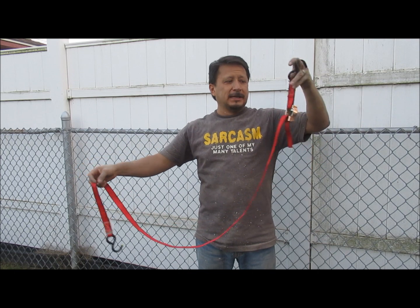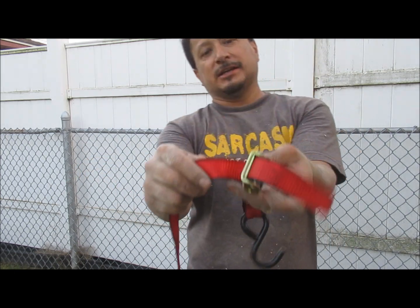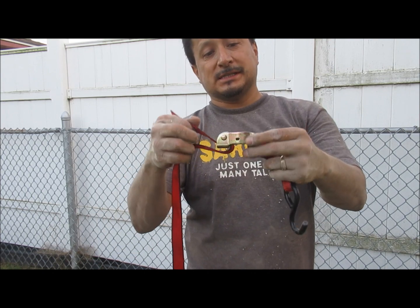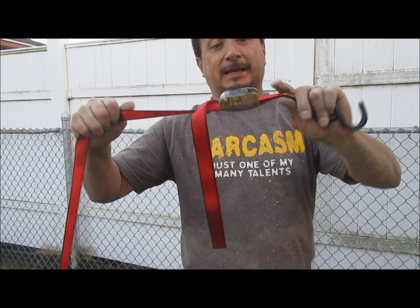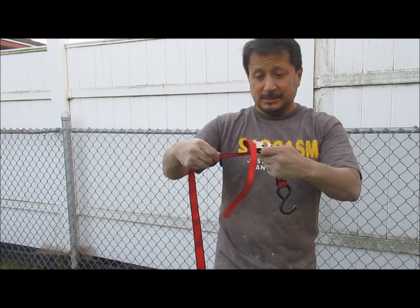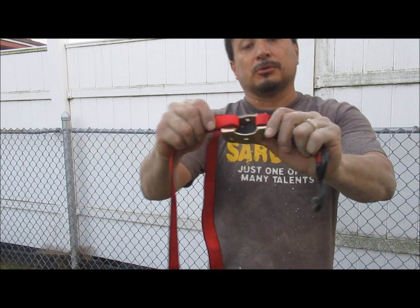This is a 4-foot toe strap. You feed it in through the bottom right here on these ones, and then you pull it and it holds it like that. And if you want to release it, you release it like that. But it's got to come in through the bottom.